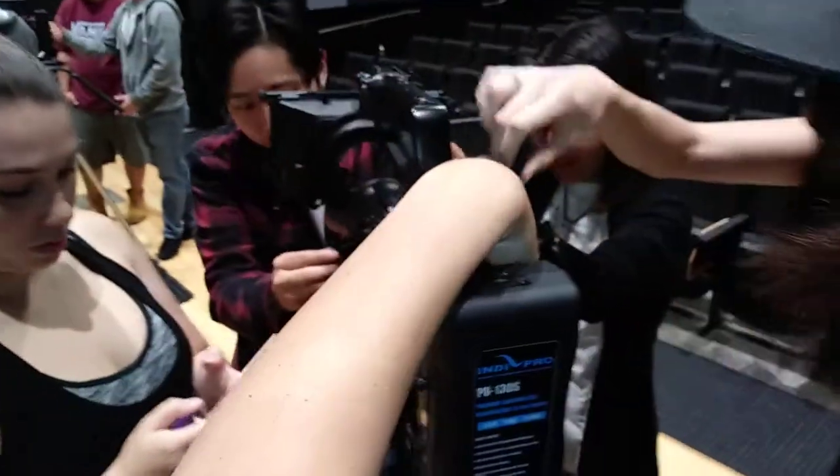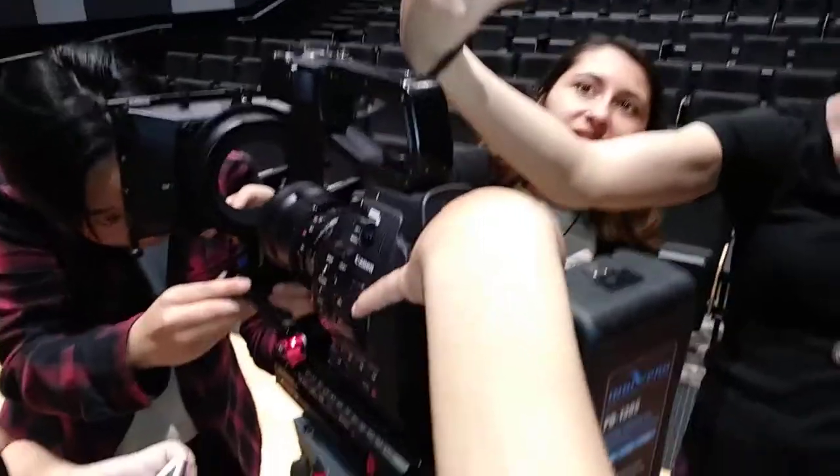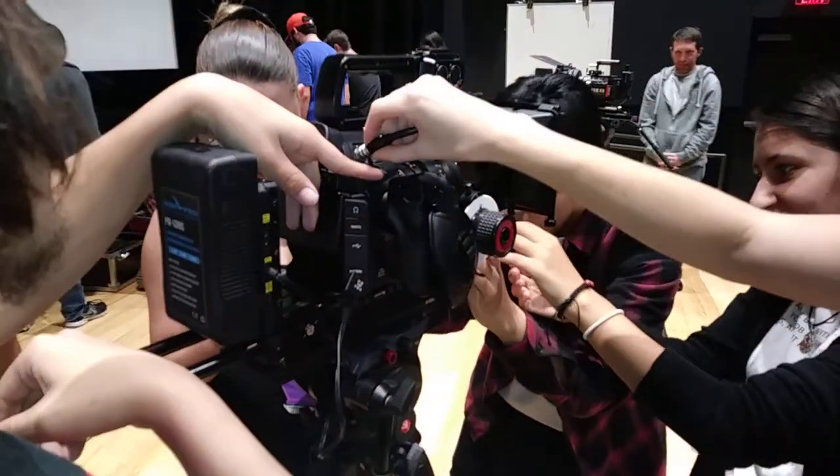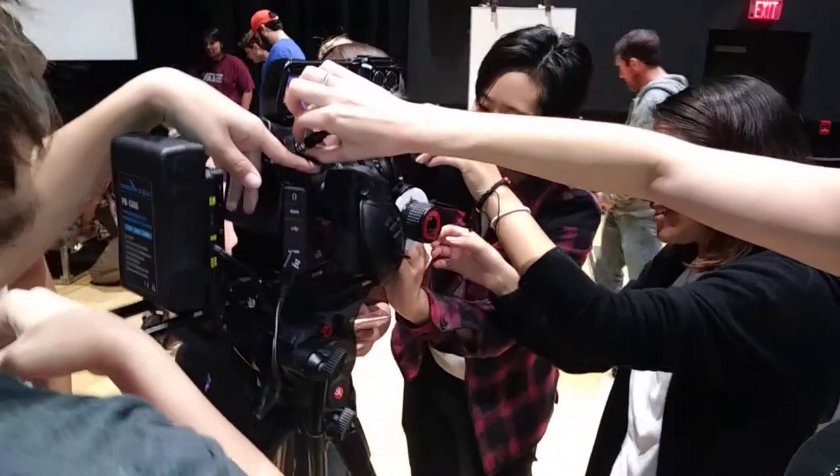So instead of twisting it in, there's arrows. Everybody knows there's little arrows, and they match up with the arrows right there. That's going to match up with the arrow up here, because there are pins in here that you don't want to damage. So never twist this out — you always pull it out straight from the collar.